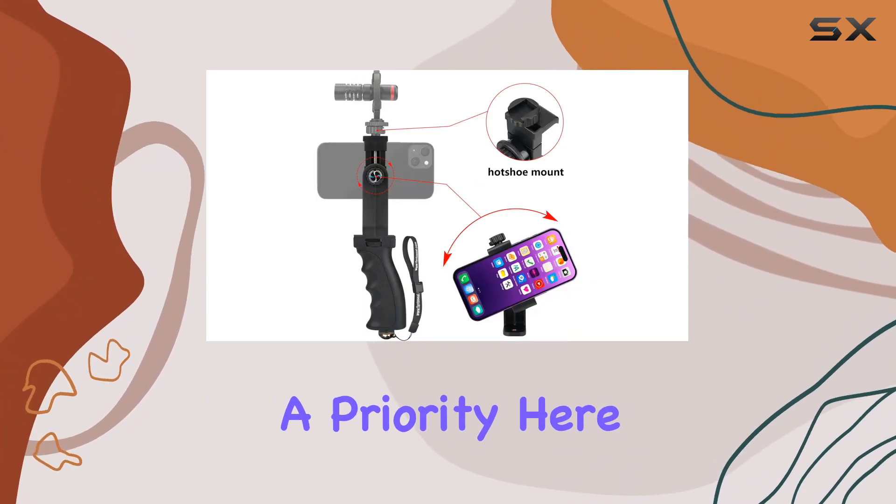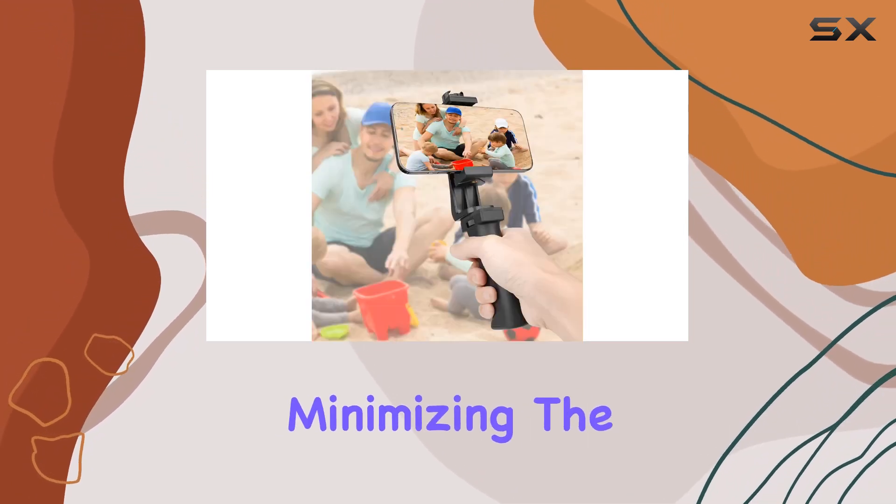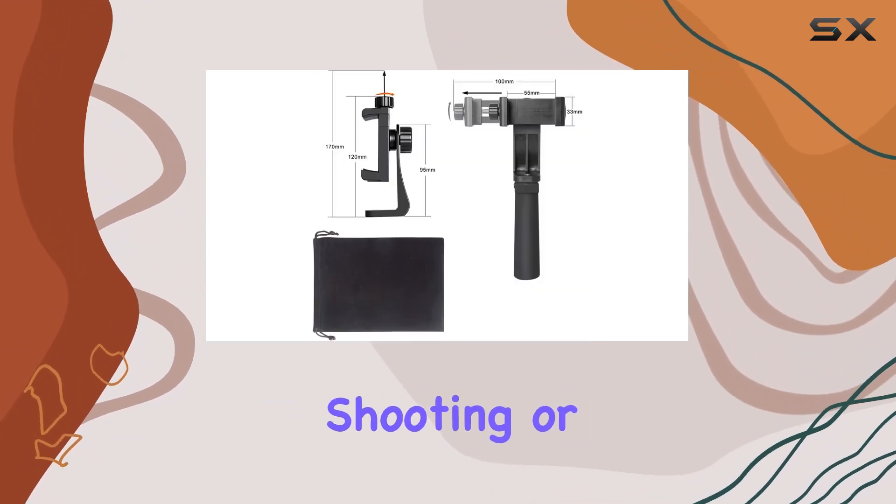Safety is also a priority here. The included safety wrist strap ensures a secure grip, minimizing the risk of dropping your precious gear, which is a huge relief for outdoor shooting or when you're on the move.